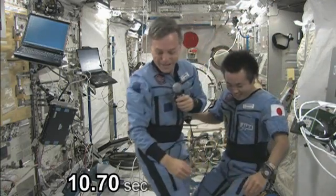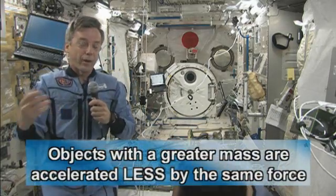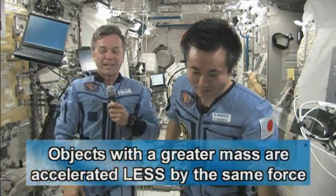But even large masses can be accelerated. The principle we wanted to show is that bodies with greater mass are accelerated less by the same force — the same force being the spring in the tape measure.